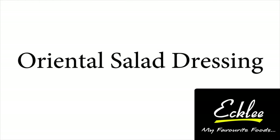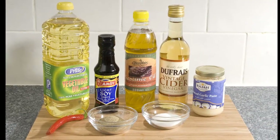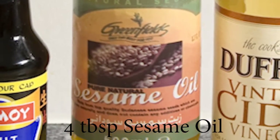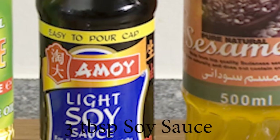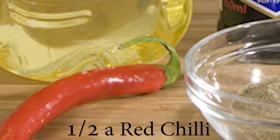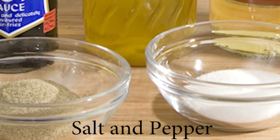Making an oriental salad dressing. To make this recipe you will need 60 milliliters of vegetable oil, 4 tablespoons of sesame oil, half a teaspoon or a small clove of minced garlic, 3 tablespoons of soy sauce, 90 milliliters of white vinegar, half a red chili, and some salt and pepper.